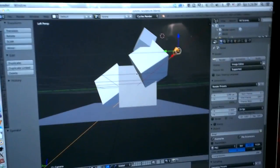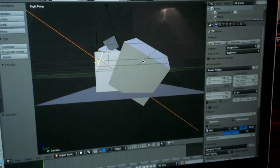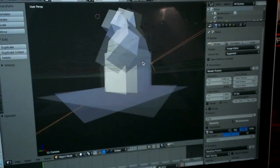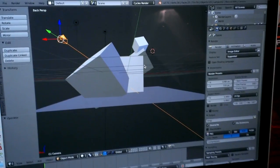So if I'm sitting here working on something, I can go: camera, top, right, bottom, left, front, back, and then switch between ortho and perspective like that.